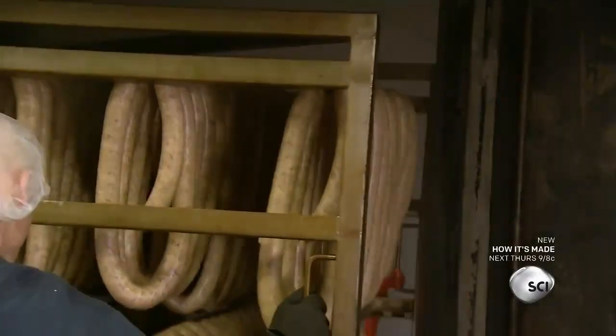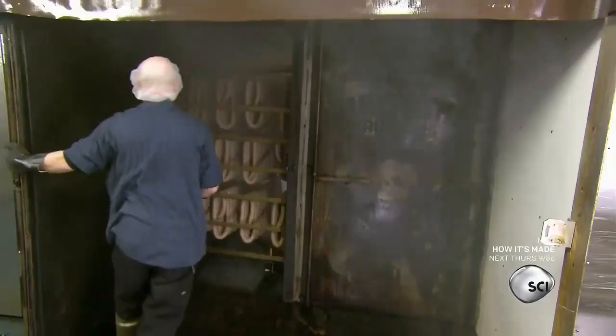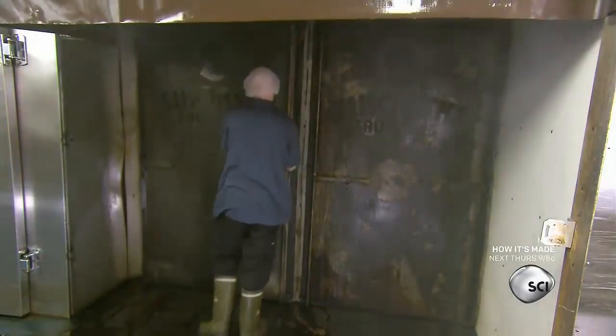They roll the trolley into the smokehouse chamber, shut the door, and light the fire.